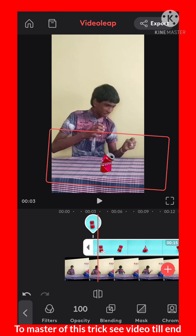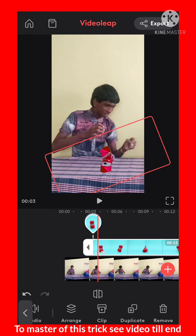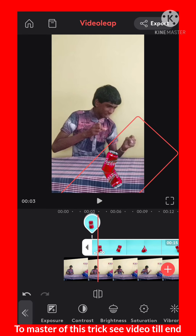Before you animate it, to look more realistic you want to create a shadow of the can. Duplicate the can video, rotate it, and place it below the video. Then click on the first can video, drag the line so it automatically changes to layer 2, and adjust the second can video to look like a real shadow effect.